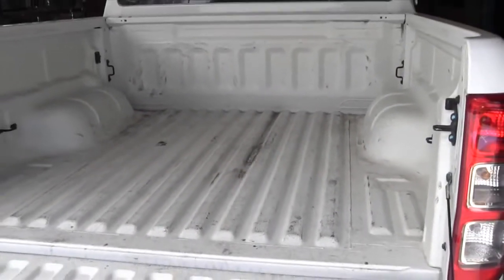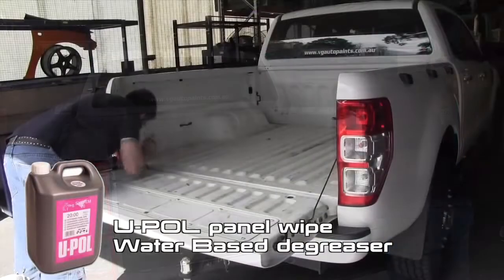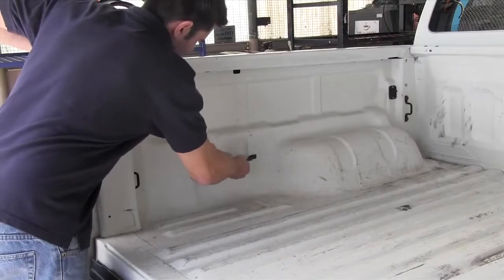Now I'm ready to start preparing my truck body. The first thing I need to do is clean it with some U-Pole panel wipe water-based degreaser, then I'll be ready to start sanding. I'm also going to remove any anchor points or anything I don't want painted that's a bit too hard to mask up.